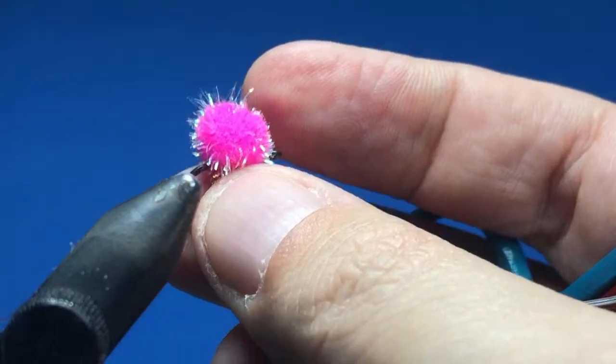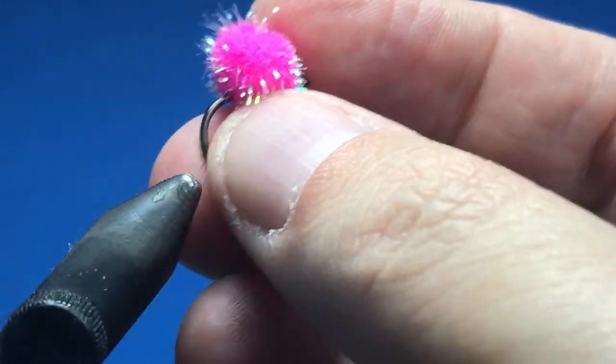Eggstasy has become a really popular material to tie eggs with over the last year or two. They've got a few different products I haven't had a chance to try yet — including versions with pearl fibers woven in with the material, and some with pearl as well. A few different neat things to explore.